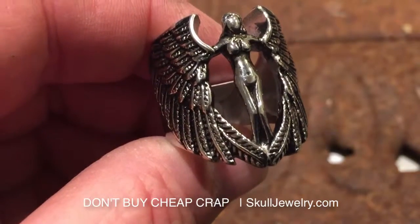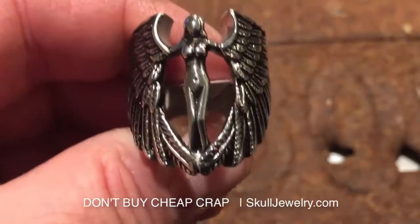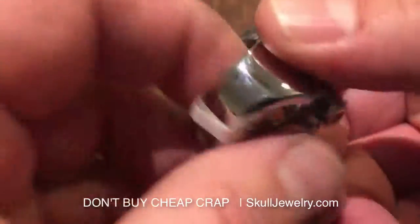Hey folks, SkullJewelry.com here. The importance of buying quality jewelry. This is our Biker Angel. This one is a size 10.